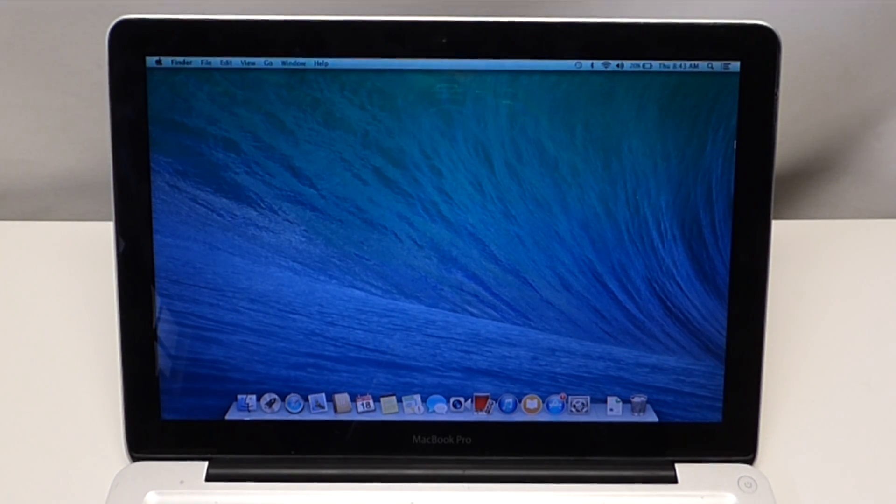Hi guys, Alex here with Apple Dollars. Today we're going to go over a 2008 MacBook Unibody A1278 memory upgrade.